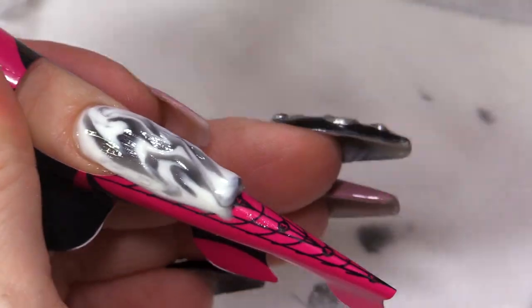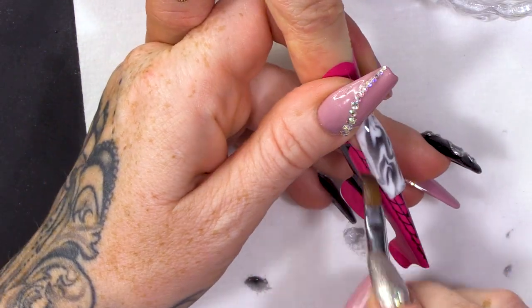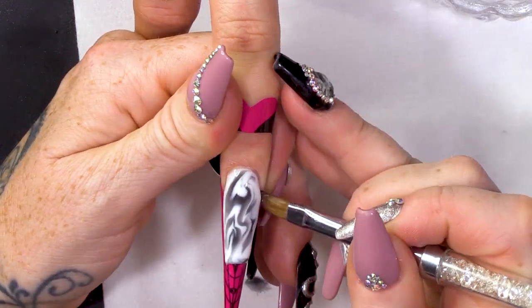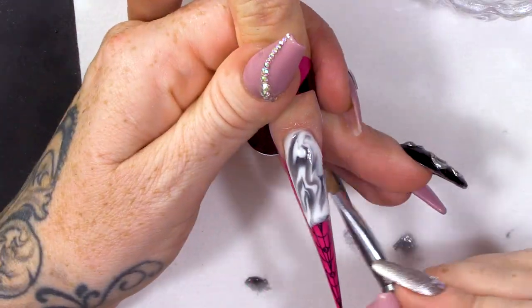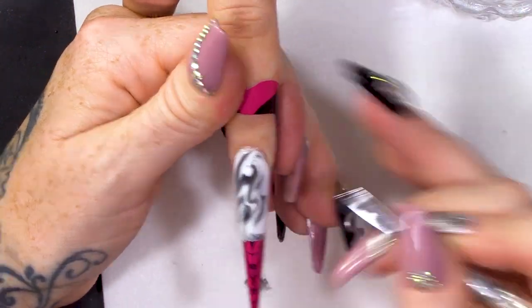Whereas if you do it with acrylic, you're on a time limit, and I don't like being on a time limit. Whereas now, we can just keep playing with it really to make it just how we want it.